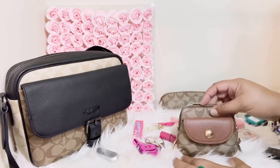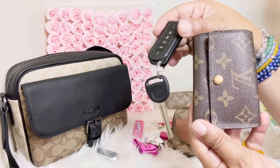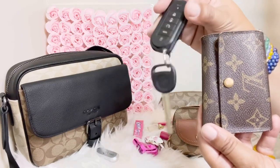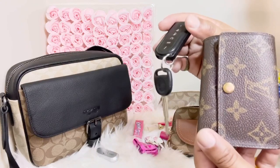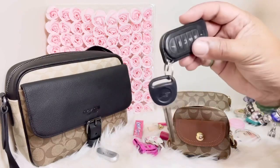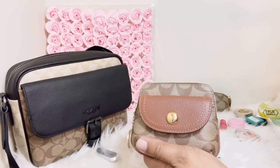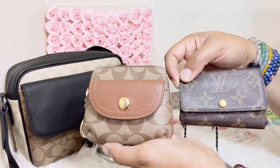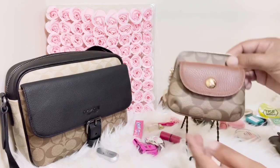I normally carry my keys with my Louis Vuitton six-ring key holder, but recently my car was in the shop. When you drop your car off you leave the car key but not your house keys, so they get separated. In a situation like that, my car key with the car alarm could fit in here so I could separate it from my house keys — that's sometimes necessary and totally possible.